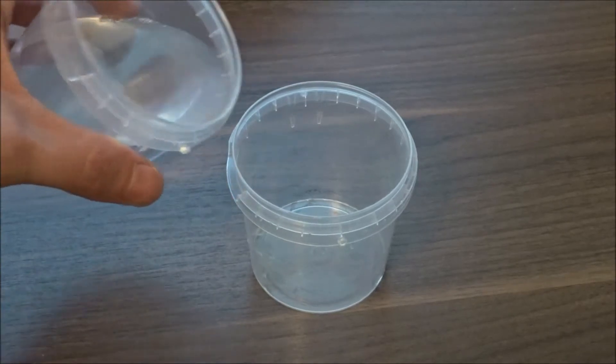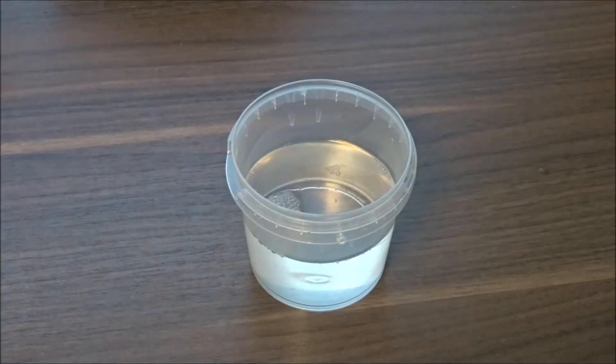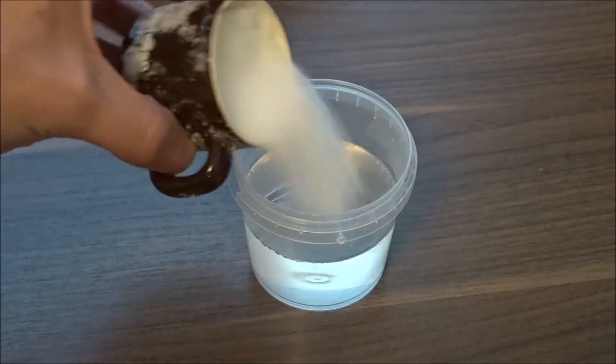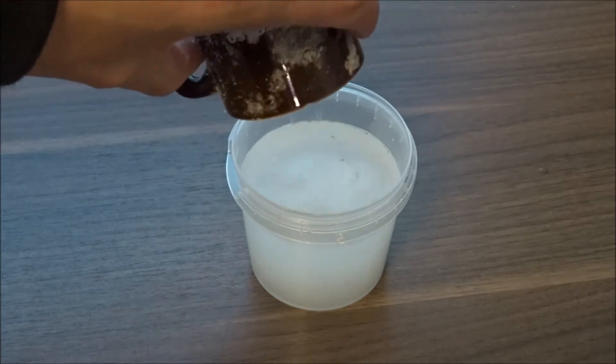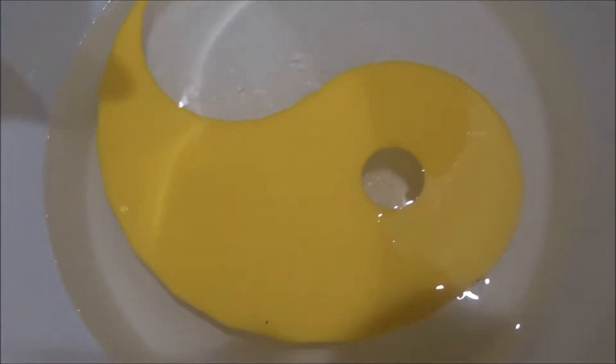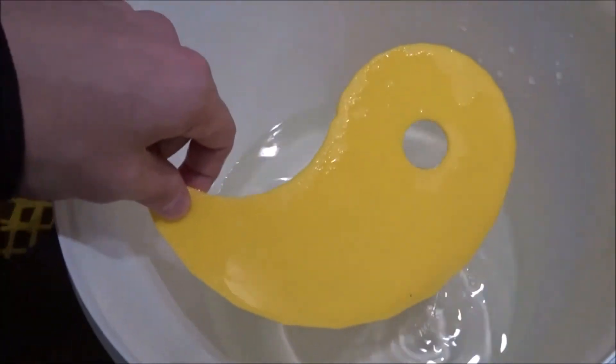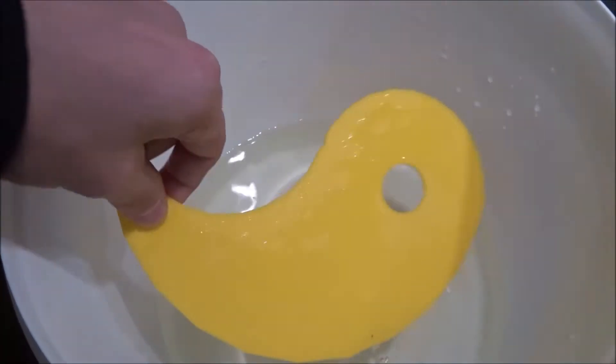I am working with citric acid in this project, because it produces very nice crystals very fast. And fast I mean a bit more than a week I needed for this result. I saturate the solution then I slowly cool it down. I recommend watching my previous video on crystal growing for a more detailed guide.